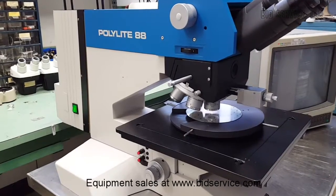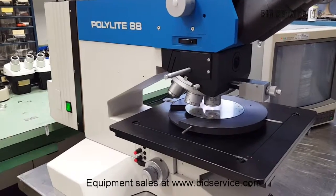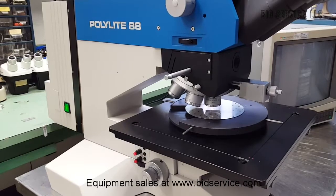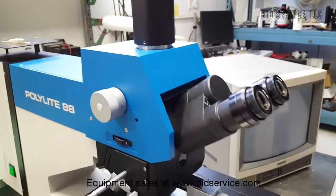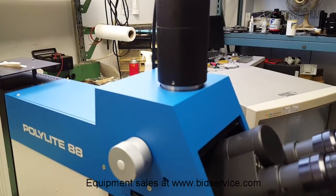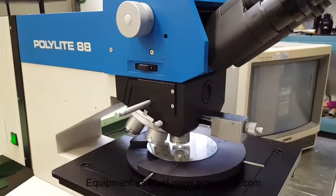This is the Poly Light 88 made by Riker Jung. It has 5x, 10x, 20x, 50x, 100x, and 150x objectives with 10x eyepieces. We installed a camera adapter — the camera and monitor are not included.